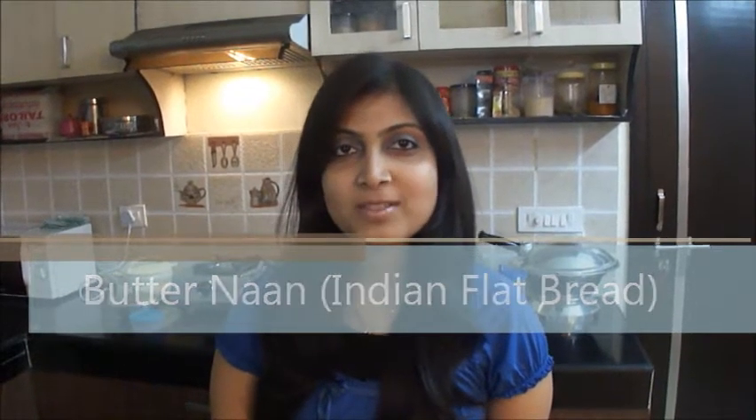Hello friends, I am Neetu from Hobbychef and I am back with a new recipe which is Naan. It's a flat Indian bread made up of refined flour.